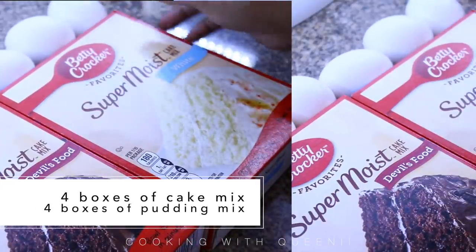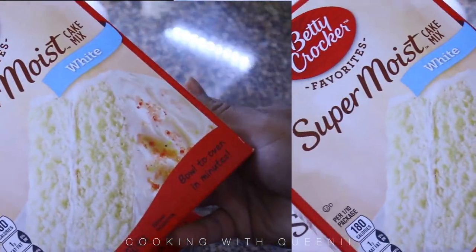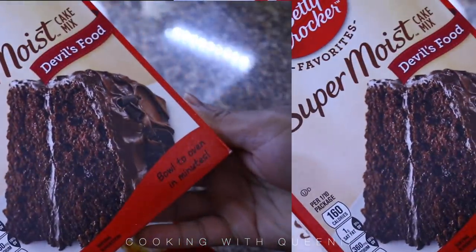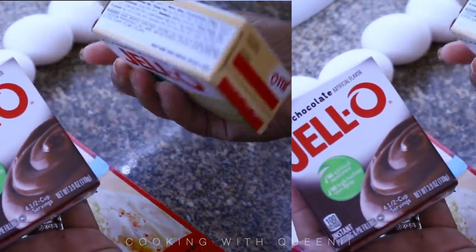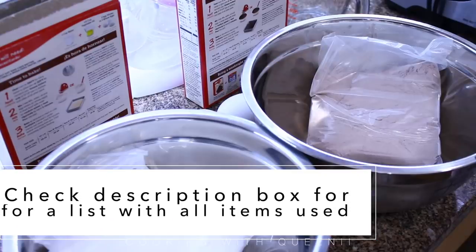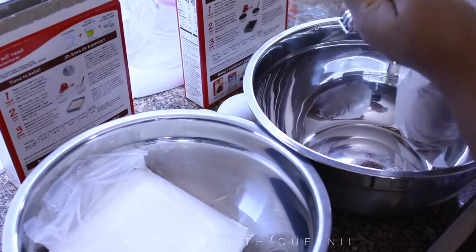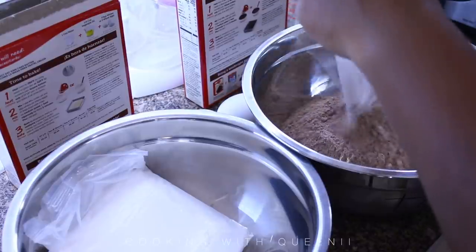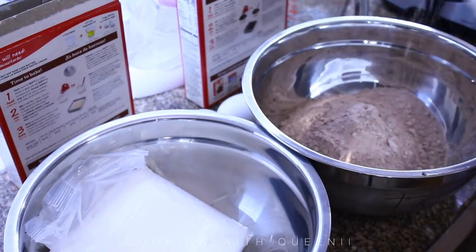You're going to need four boxes of cake mix — any cake mix you like. I'm using the super moist cake mix. I'm not going to mention all the brands because none of these people are paying me, but get any brand that you like and follow the directions on the box. The only different thing you're going to add to your cake mix is pudding mix. If it's not chocolate, you can get vanilla, but if it's chocolate get chocolate pudding mix. You can get a lot of these ingredients much cheaper to make it $30, maybe $20.